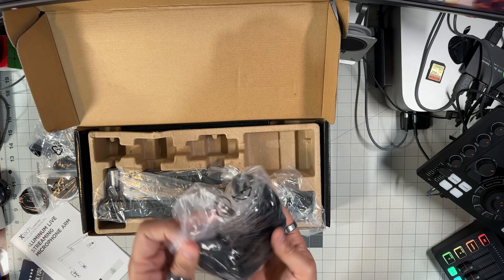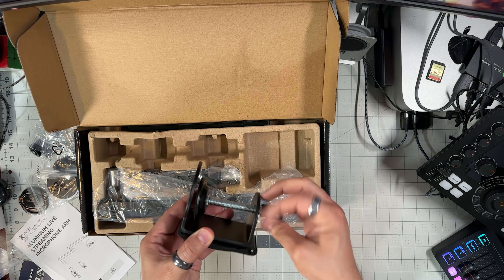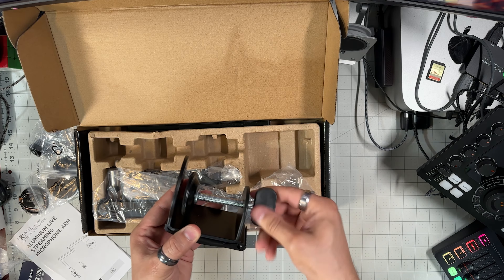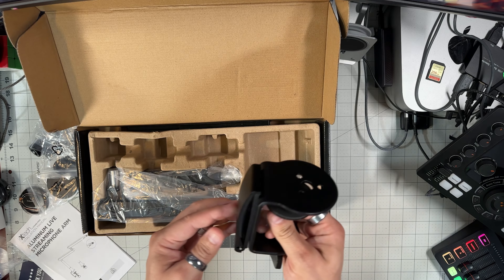Otherwise, the default position is on the edge of the desk. This is the base of the boom arm — the default position — and you pretty much clamp this on the edge of your desk, which is where I'm going to be placing it.